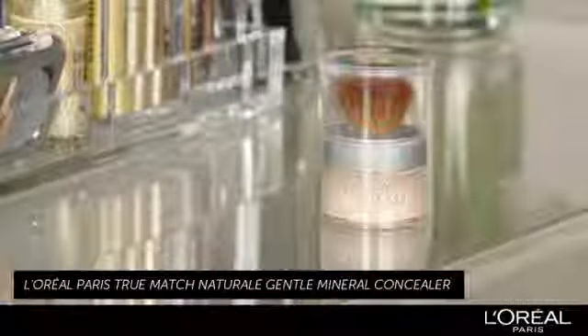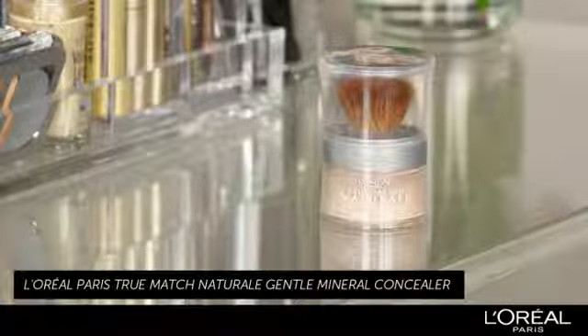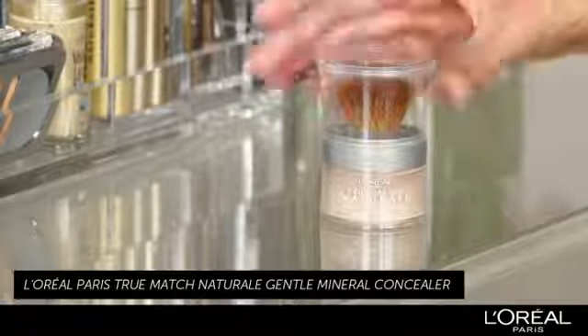Hi, I'm Tara Shakespeare, celebrity makeup artist. Today I'm going to show you how to do some mineral makeup basics. Mineral makeup covers a whole spectrum of makeup, from foundations to blushes to eyeshadows. Today on Emily, I'm going to be using L'Oreal's True Match Natural Mineral Makeup.